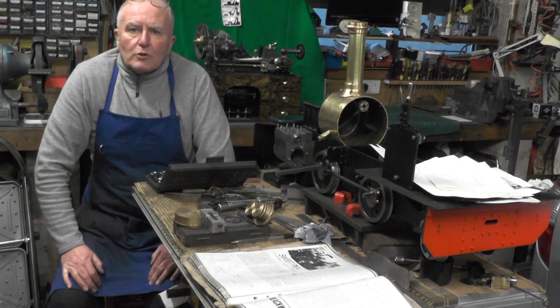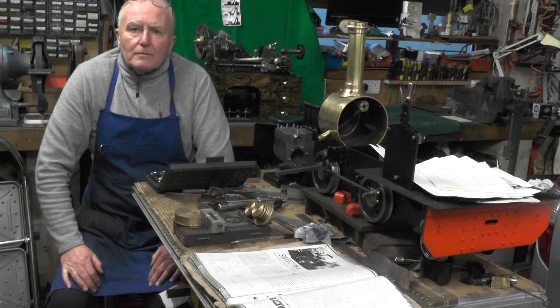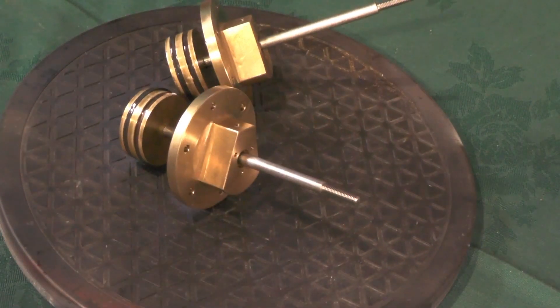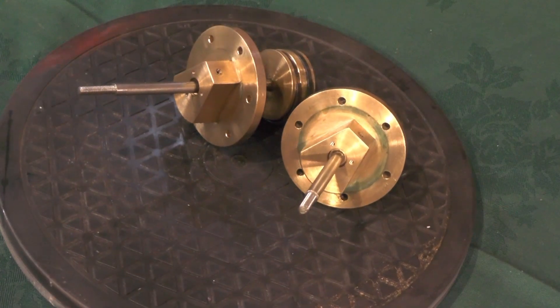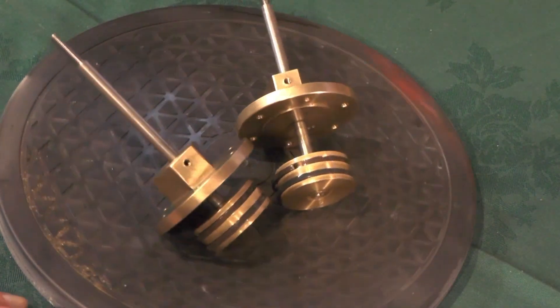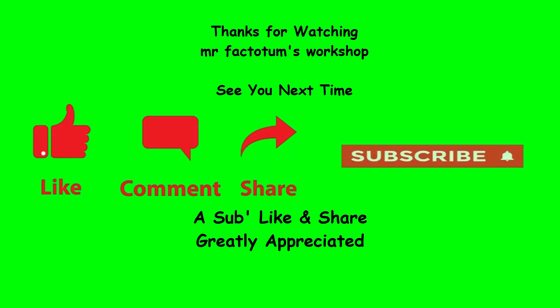Well that's it for this part. Give me a thumbs up and a subscribe — I appreciate that. I'll catch you next time then. Bye for now.